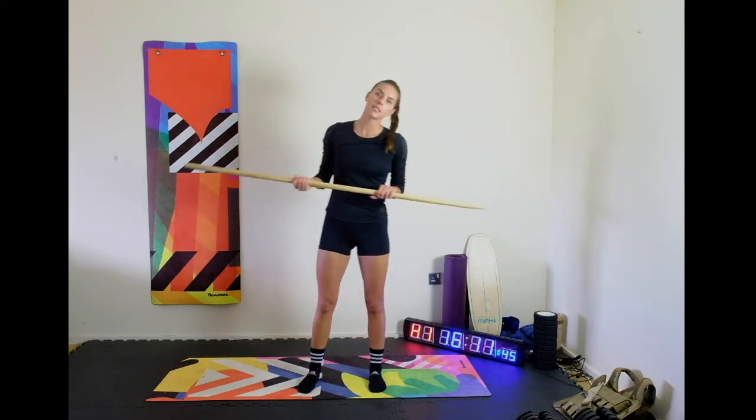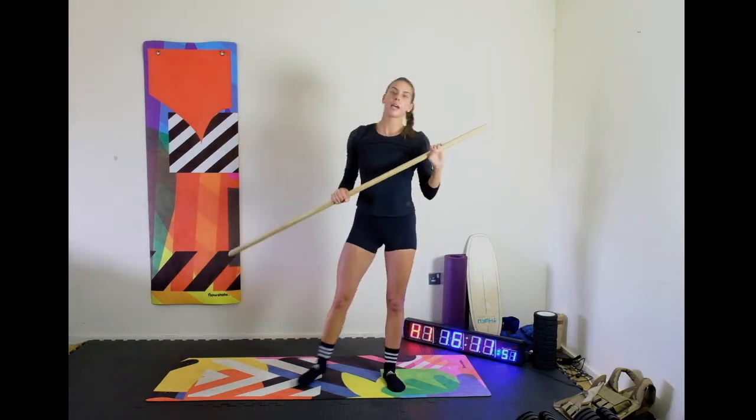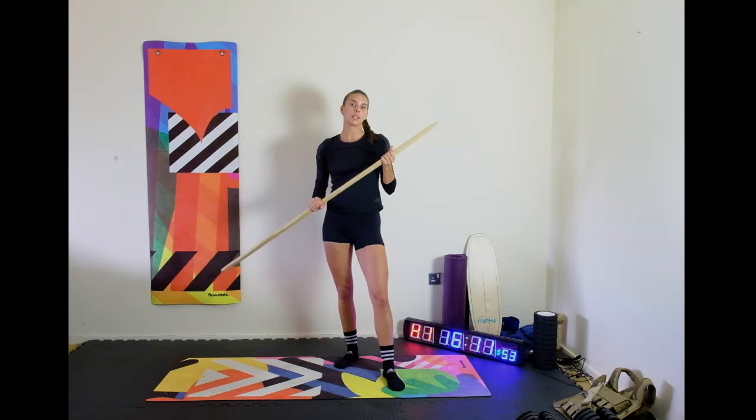So for today's workout, we are coming back to the movement that we learned last week, the overhead squat, but for today's workout, we're going to incorporate this into a conditioning piece.